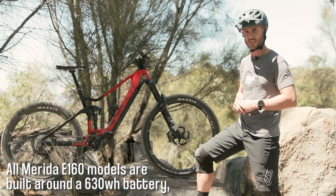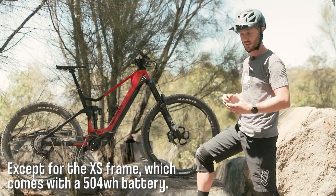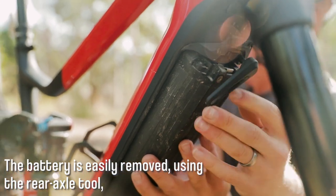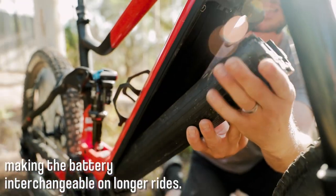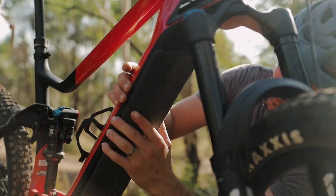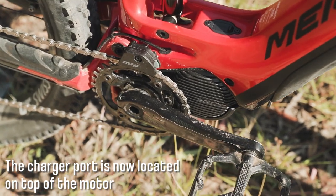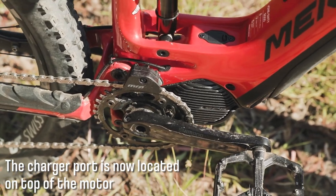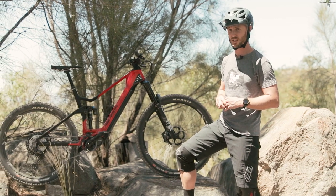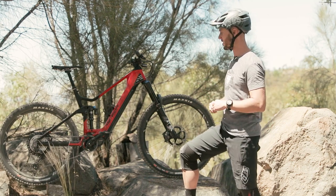All the Merida E160s are specced with a 630 watt hour battery, which is internal, except for the extra small, which comes with a 504 watt hour battery. The way the battery is incorporated into the downtube makes it easily accessible and swapped out if required. The charge port itself is neatly situated on top of the motor. It's very well sealed, and despite riding this bike in some pretty adverse conditions and washing it after every ride, we've had absolutely no issues and no moisture seeping into that port.